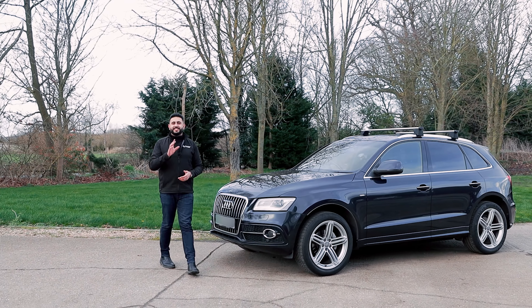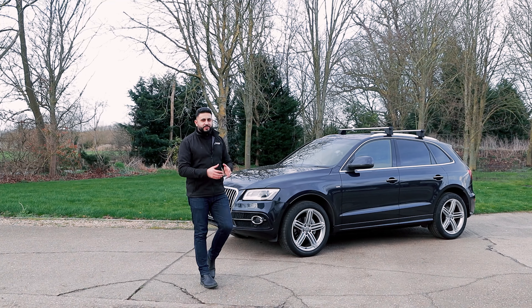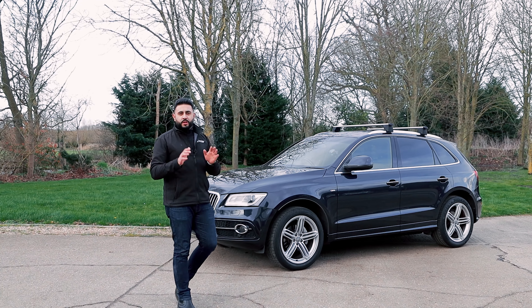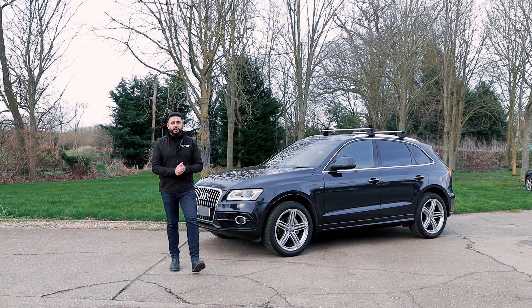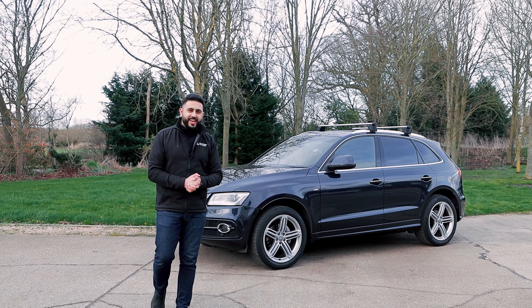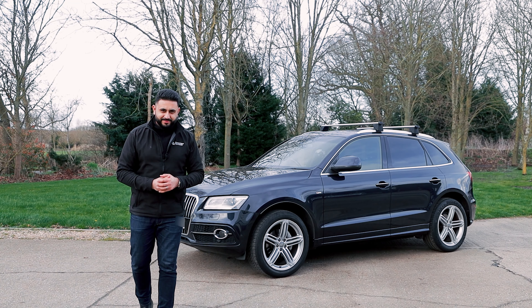Welcome back to the channel, guys. My name is Ardeal and today is all about this — the Audi Q5. We are about to carry out a speaker upgrade on the vehicle: front and rear speakers as well as hiding a sub, all factory look — you're not going to see a thing. I'm going to hand over to JP; he's going to go through the install with you, and then I'll join you a little bit later where we can actually listen to the system. Hopefully you guys enjoy today's video — let's go.